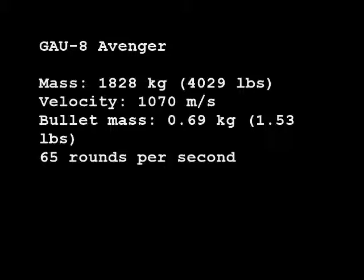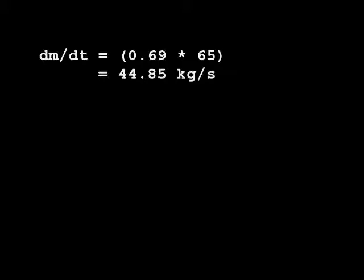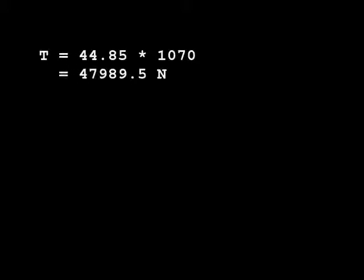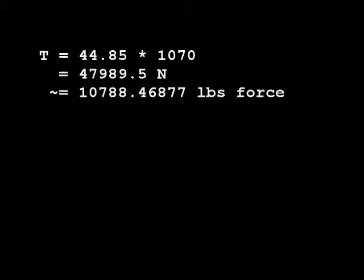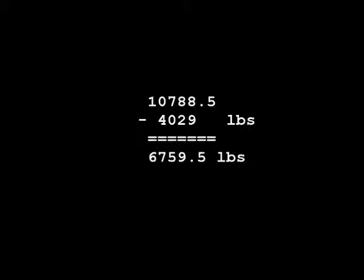We just plug and chug again. We're going to start off by finding our dm/dt, which turns out to be a little less than 45 kilograms per second. Then we plug into the thrust equation, multiplying by the muzzle velocity and giving us a little less than 48,000 newtons, which turns into almost 11,000 pounds of force. That means the thrust to weight ratio is about 26.3, which is huge. This gun can lift itself — with the feed system, drum, and everything — and an extra 6,000 pounds, which is ridiculous.